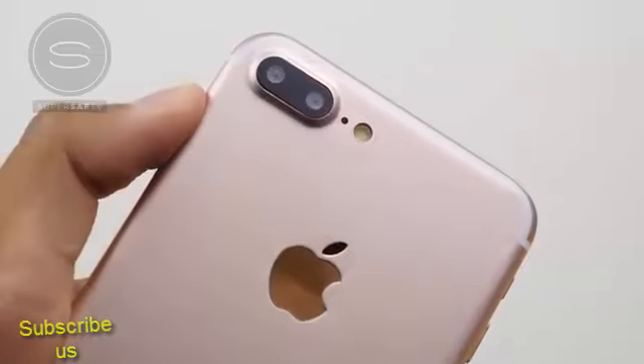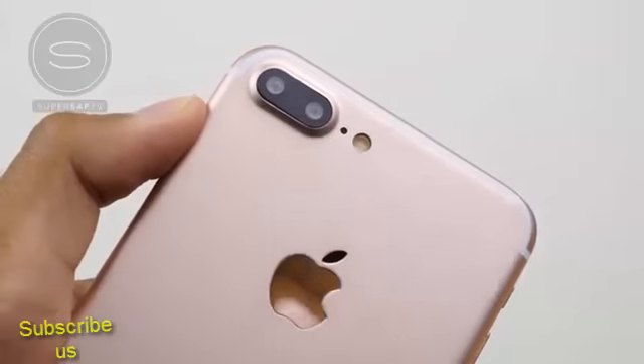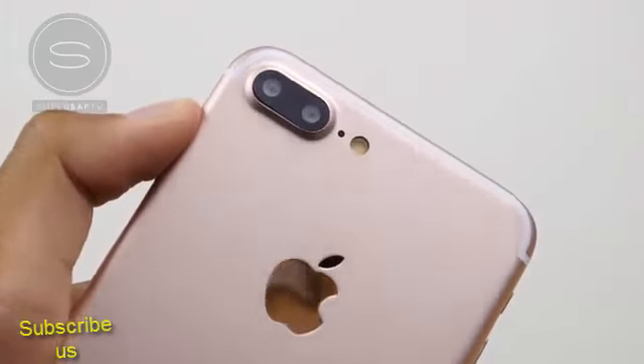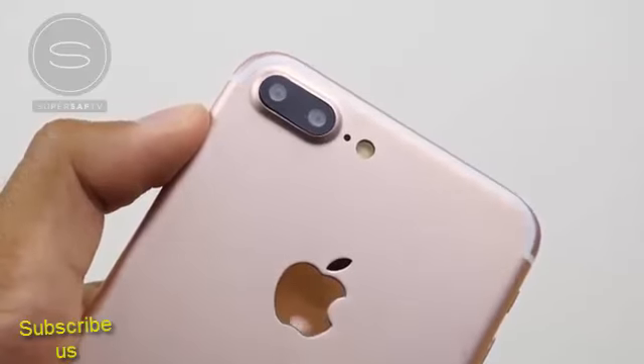The iPhone 7 Plus on the other hand does have the dual cameras. These are likely to be working together to give you sharper images, better low light performance, and also possibly two different focal lengths. I personally can't wait to check these out and test them against some of the other competition.